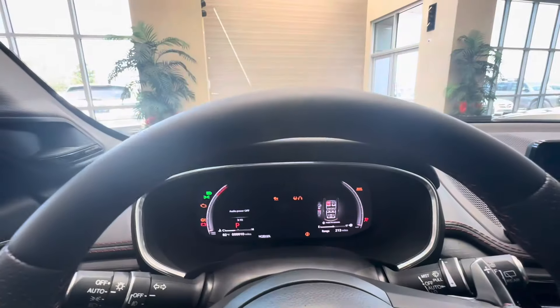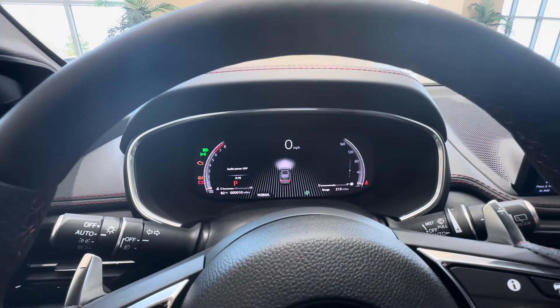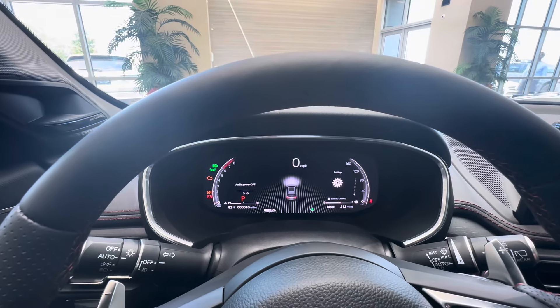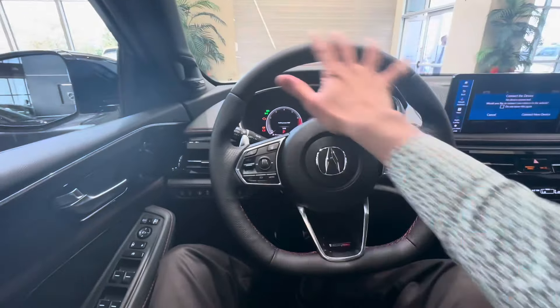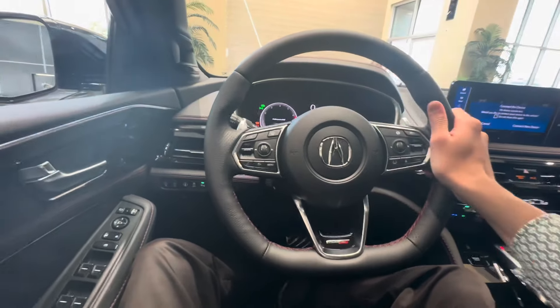Full digital gauge cluster — I like how it says 'Type S' when you turn it on, and you can change it. Flat-bottom steering wheel with red contrast stitching and perforated sides on the steering wheel as well.